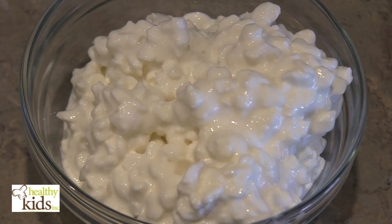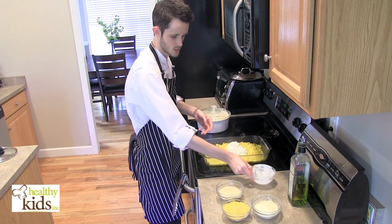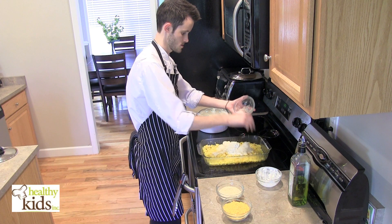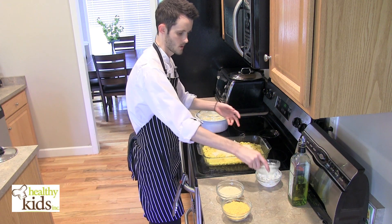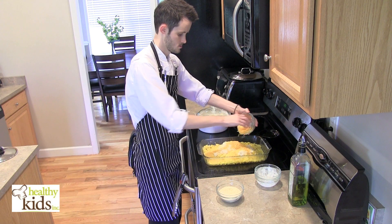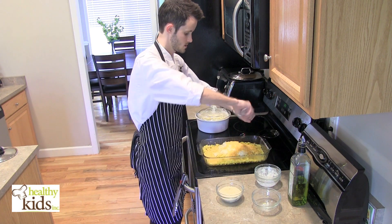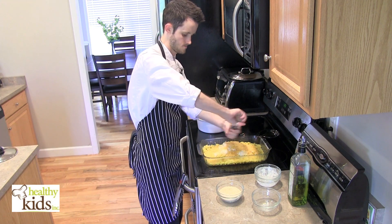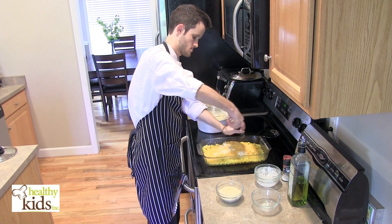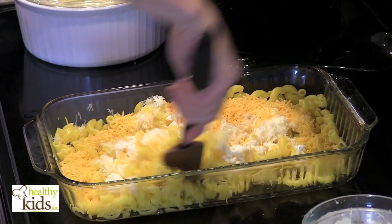We've got some cottage cheese which we're going to mix in. We've got some Parmesan cheese that we just shredded up and some shredded cheddar cheese. We want to season this with salt and a little bit of pepper, then mix this all up.